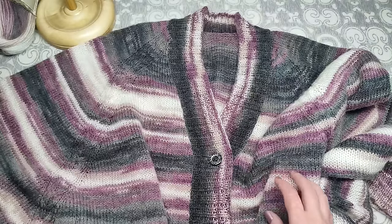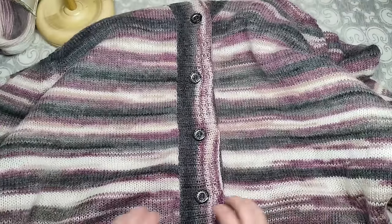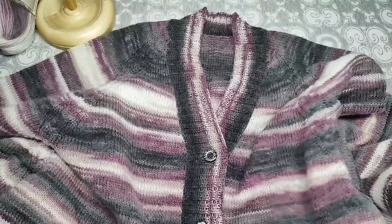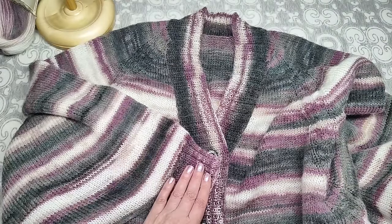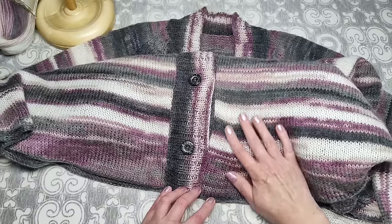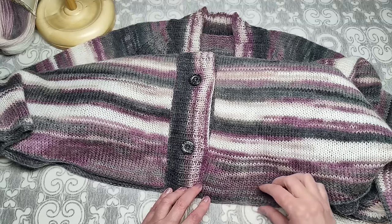Затем по кругу на круговых спицах вяжу манжеты. После этого привязываю планку. На планке вывязываю 4 петли для пуговиц — можно делать больше. Планка вязана резинкой 2×2, манжеты тоже резинкой 2×2. По нижней части ничего не вязала — закончила лицевой гладью, как вязано всё основное полотно.